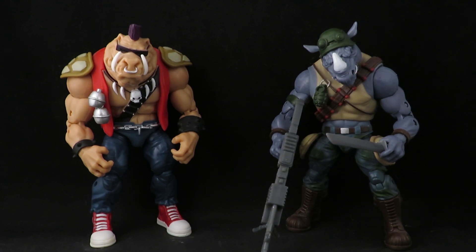Hey guys, this is SoulRack333 with another review. Here I have my Teenage Mutant Ninja Turtles Classics Bebop and Rocksteady. I really like these — they're cool. I got them many years ago and was very happy to get them.